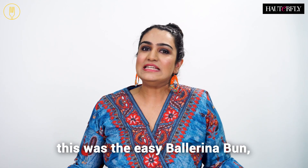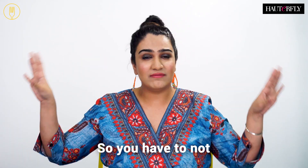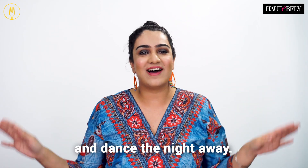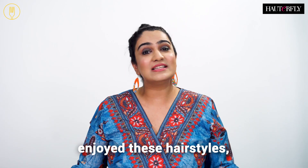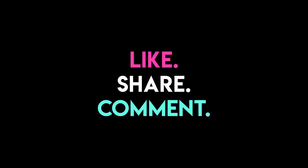That's it guys, this was the easy ballerina bun that tucks all your frizzy hair away, so you don't have to worry about your monsoon hair problems and can dance the night away. I hope you guys enjoyed these hairstyles. For more videos like these, stay tuned to Hairfly. Bye.